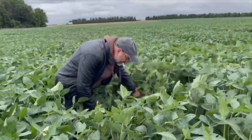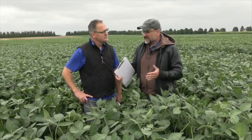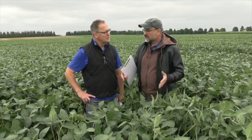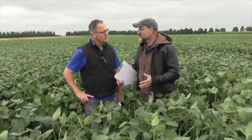You can see pretty clearly there's no visual problem here. Will these beans yield more? Sure, that's another whole discussion. But in terms of an obvious, clear toxicology or problem with that high rate — not at this field, not this year.